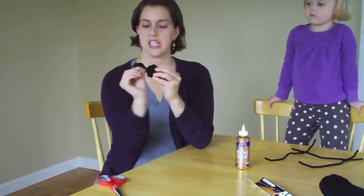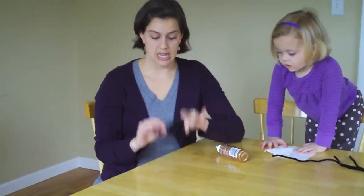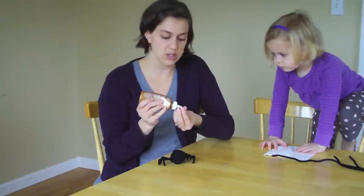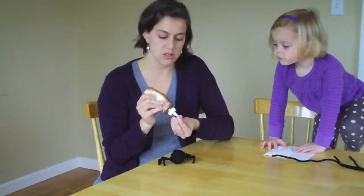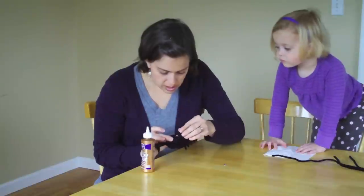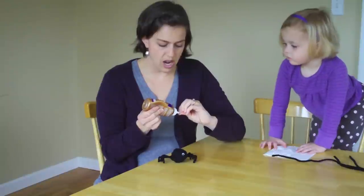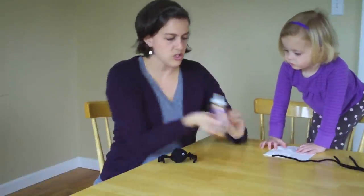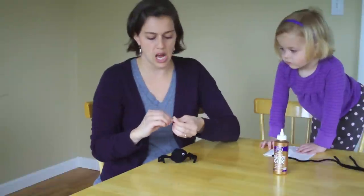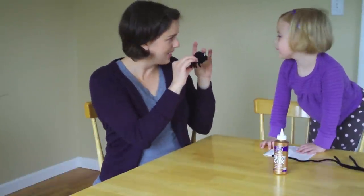And you've got your little spider! Once you have your spider's body and its legs ready to go, you're ready to add the eyes. Just add a little bit of glue to the bottom of each of your little googly eyes and place them next to each other. You've got to let this dry — let the googly eyes dry, or else when you're playing with your spider he's going to be missing an eye.